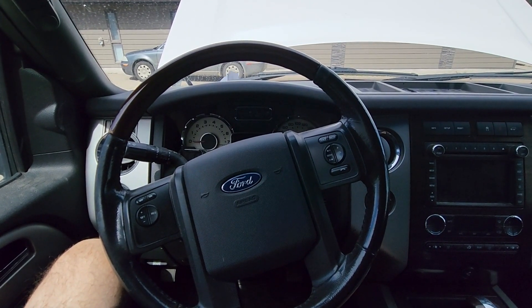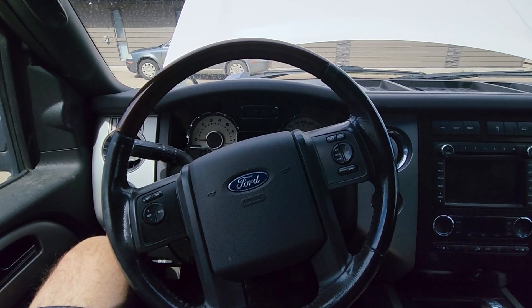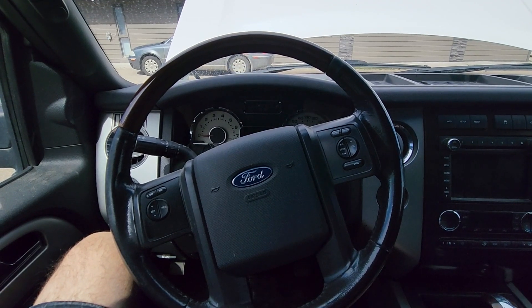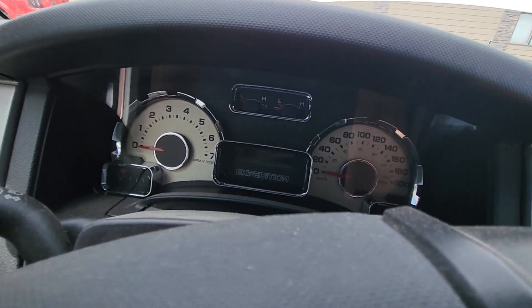Welcome to my YouTube automotive channel. In today's video I have a 2012 Ford Expedition and I will show you which fuse to check in case your ABS brakes are not working or your ABS light is on on the instrument cluster.